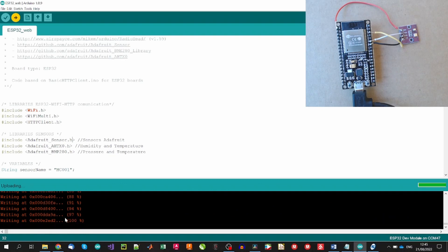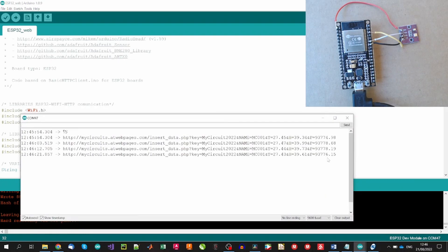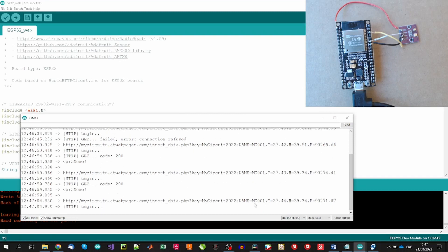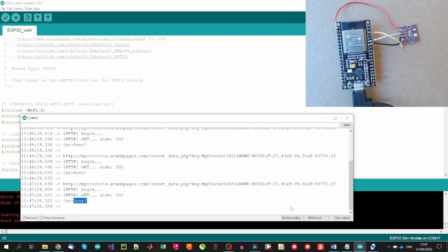Let's upload the code to the circuit and check its performance. The code upload may take some time, and we may need to push the boot button on the board when the IDE starts uploading. After, we can see how the HTTP connection is working and how the PHP page returns 'done' after posting the data.